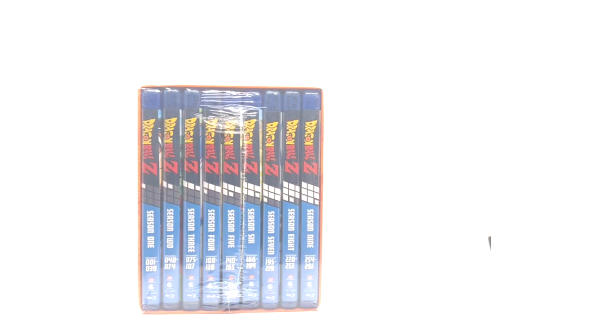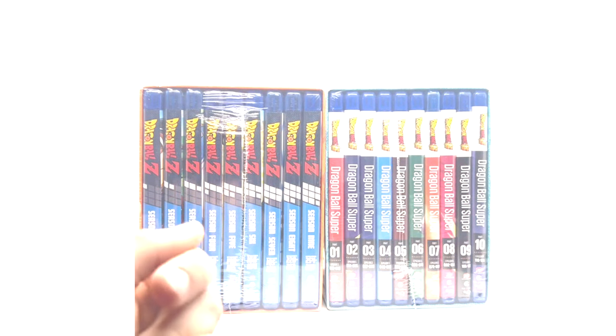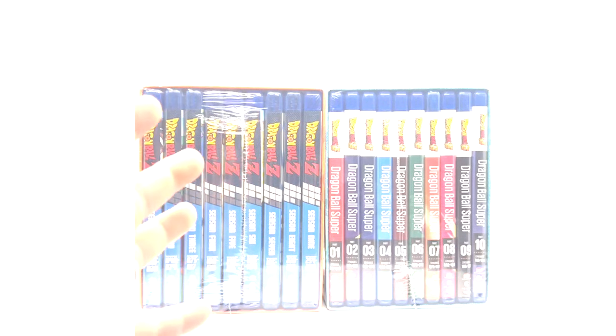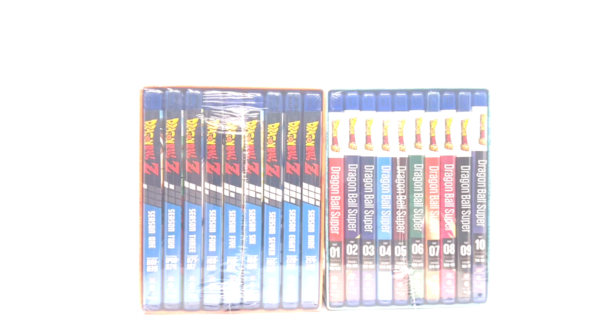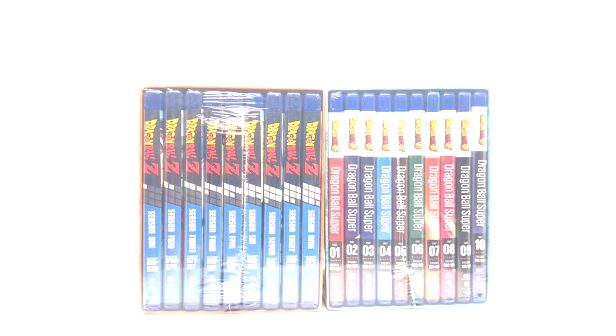I'm not happy about these, and I don't think anybody is. Here they are. You have Dragon Ball Z seasons one through nine, which is the 16x9 season sets released ages ago, but in a box set like the Amazon box set we got about two years ago. The original set from around ten years ago came with slip covers on the individual seasons — these do not, just like the last crappy release.